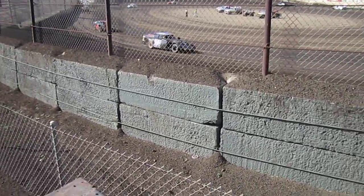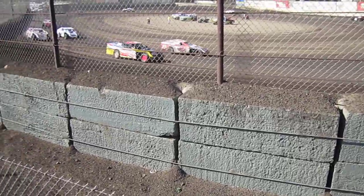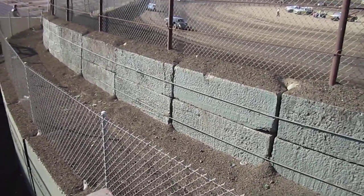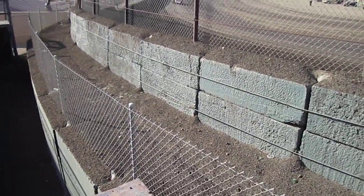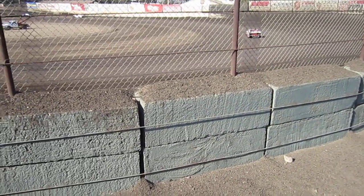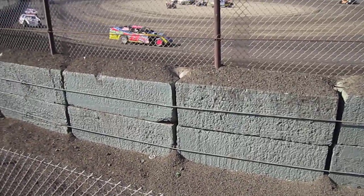Alright, here we go — hot lap session. They're going to put on all 14 cars, which is pretty foolish, but we'll see what happens. The track is real slick on the bottom, a little drier in the middle. Trying a bunch of new setups, so it's R&D for the next week. This hat cam is supposed to give you what you see. There goes Jack.